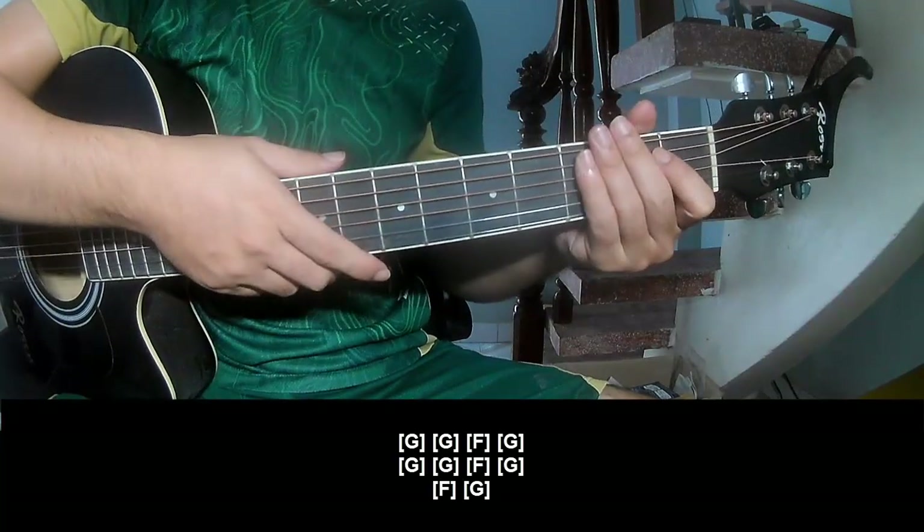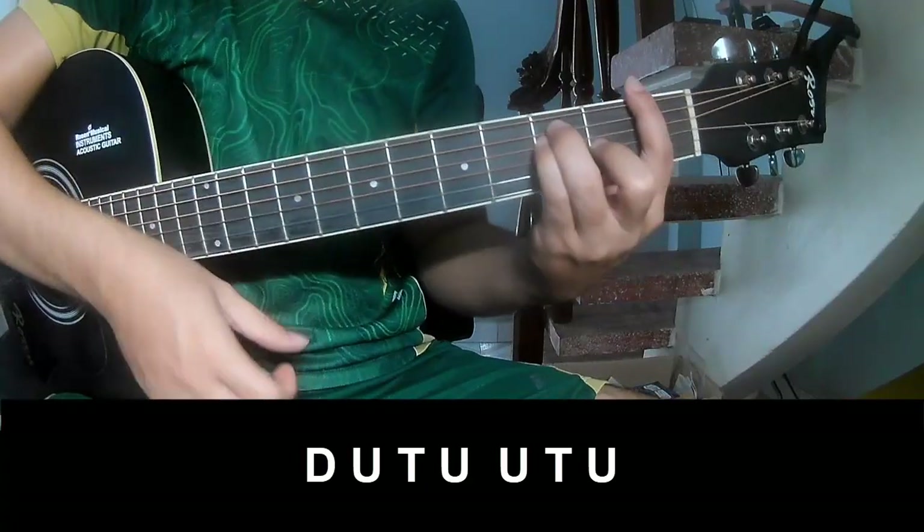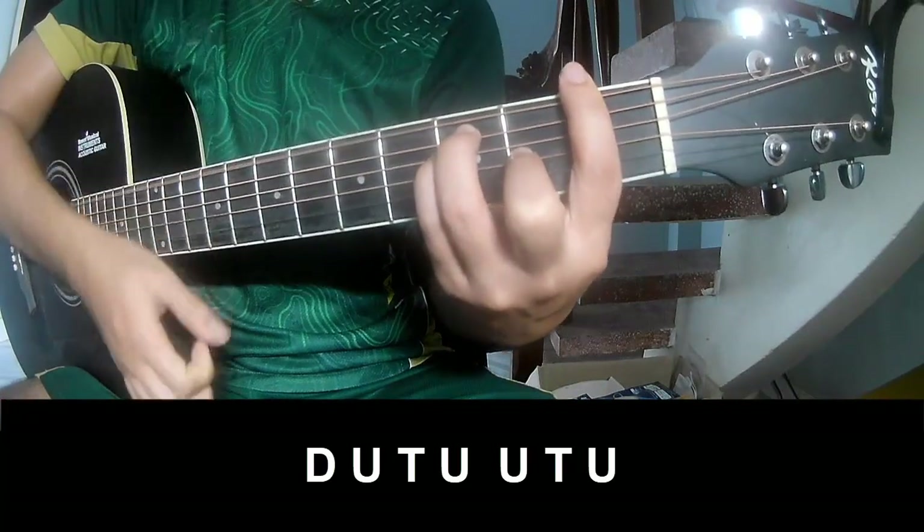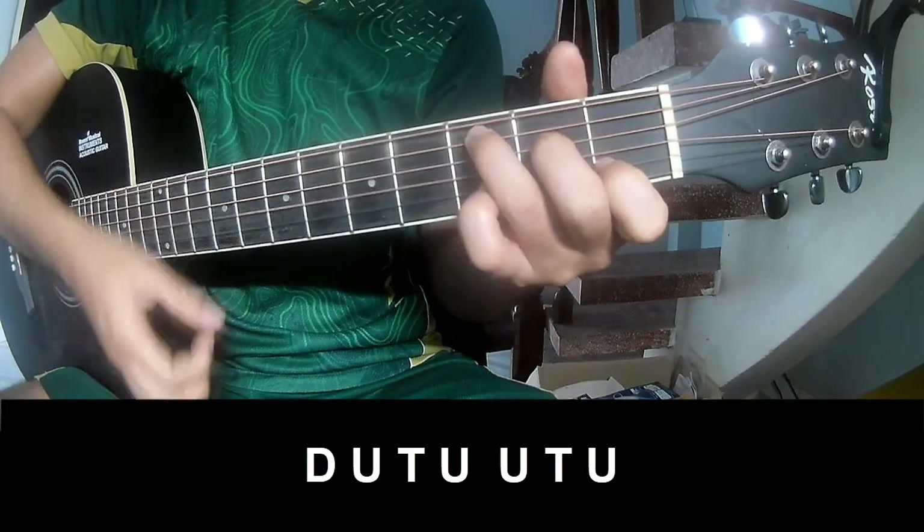The strumming pattern is the same way for the chorus. For the chorus, we play down, up, down, up, down, up, up, up, down, up, up.